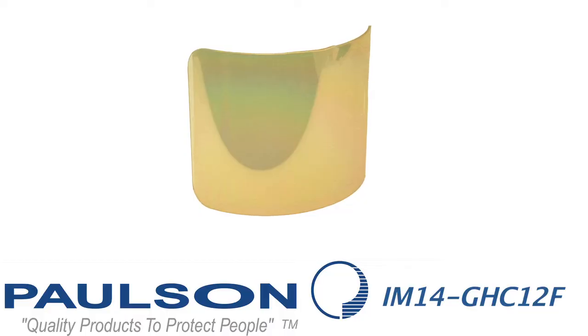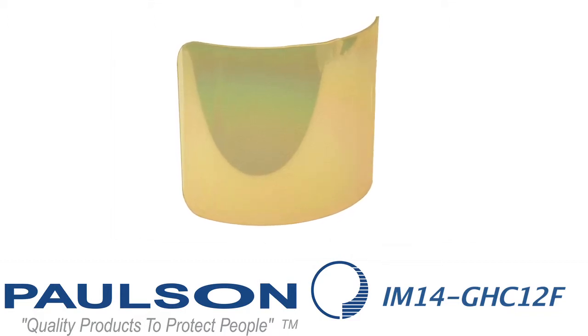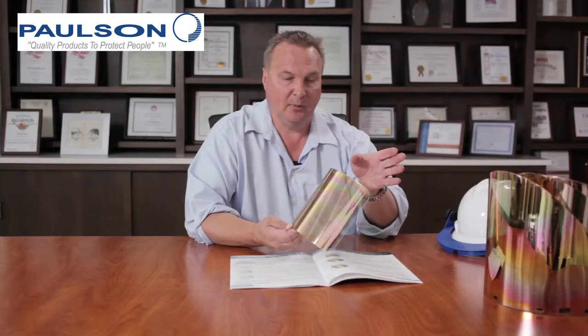Our last model in this series is the IM14 GHC 12F. This only fits into a heat treating helmet — there is no hole pattern, so it will not fit onto cap or hat brackets or headgear. It is gold coated with a hard coat over the gold and injection molded to shape. It does not have the bead along its edge because it fits into a complete aluminum frame. This shield is a standard in the heat treat and hot metal industry. The optics are excellent, the heat rejection values keep workers cooler than a clear shield, and they will be much more productive throughout the day.